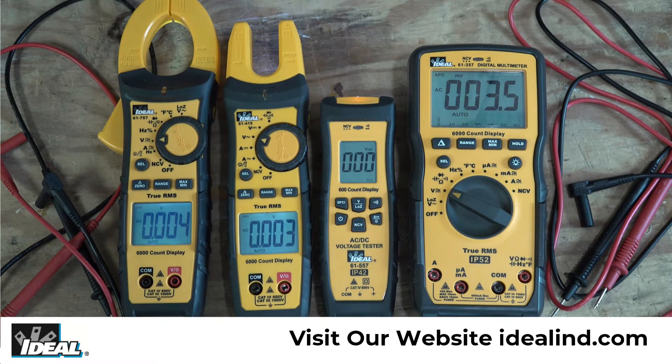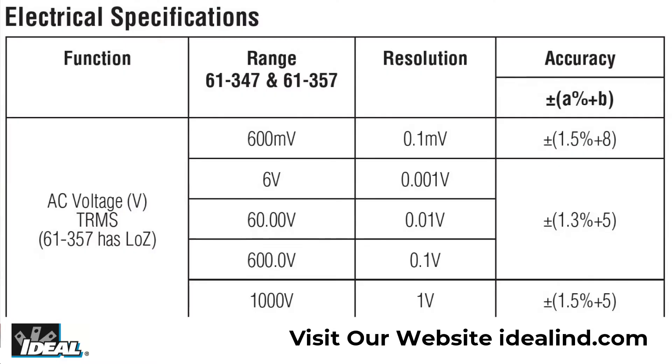Hi folks, this is Brian with Ideal. In this video I want to discuss the electrical noise or EMI that you may pick up with the new line of digital multimeters, clamp meters or fork meters from Ideal. It is caused by the meter's ability to auto range, its resolution and sensitivity.